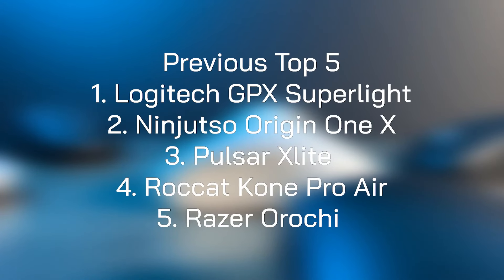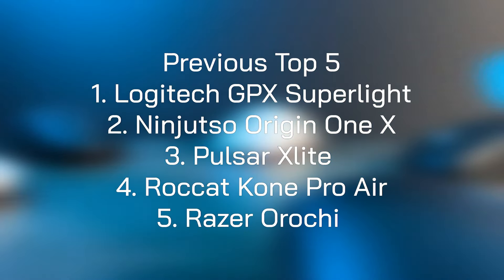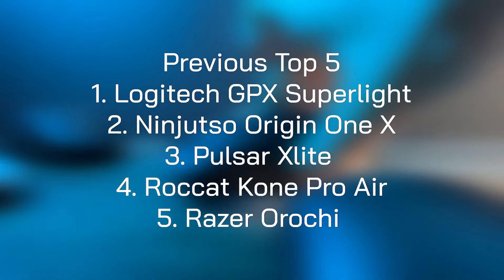First of all, there will be links in the description below if you wish to purchase any of these mice. All the prices given are from the time of the review, and I will show the previous top 5 on screen now so you have more time to look at it.